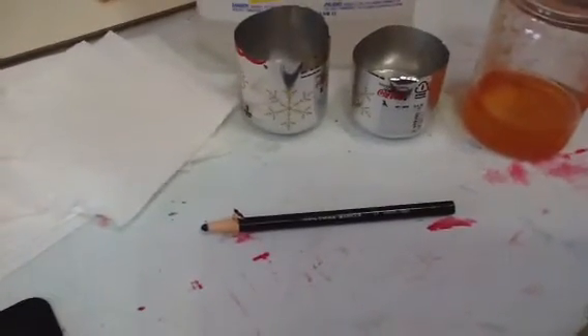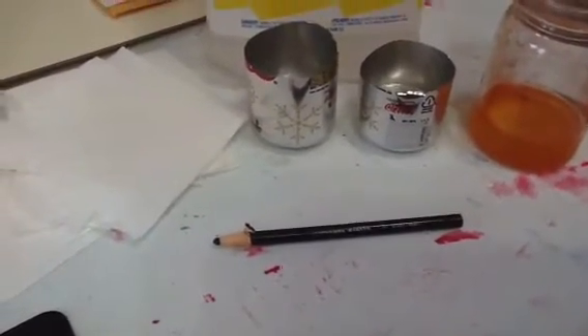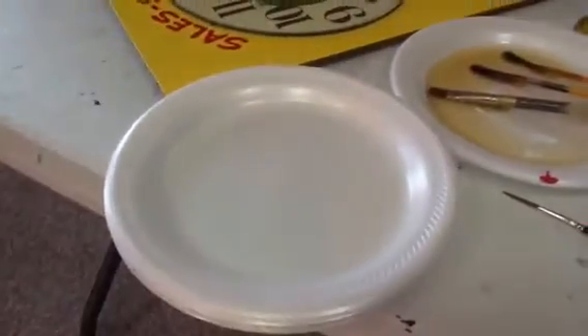I use a china marker for drawing on metal, and I also use styrofoam plates as a palette.